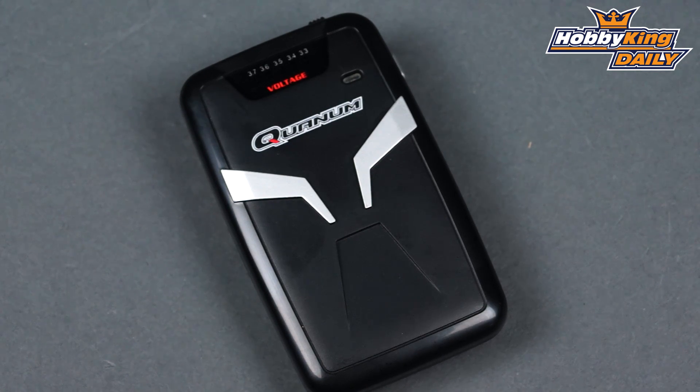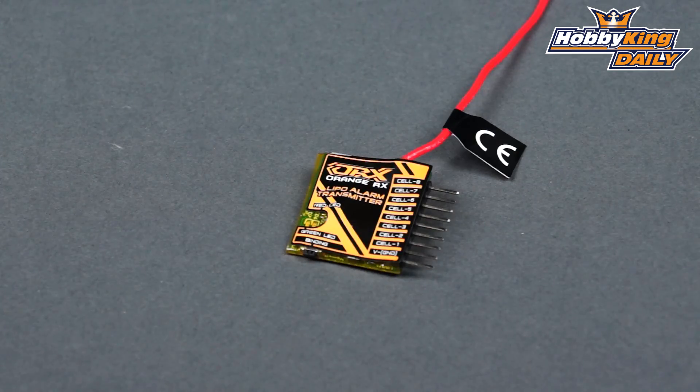Anyway guys, this is a fantastic product. It's plug-and-play easy — it doesn't get any easier than this as far as telemetry is concerned. It's up on the new items page. Subscribe to our YouTube channel and we'll see you next time.